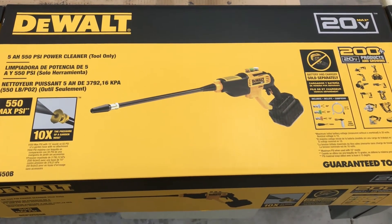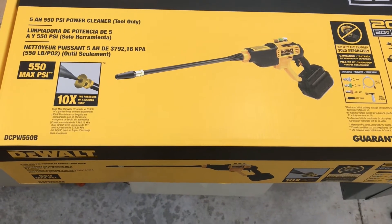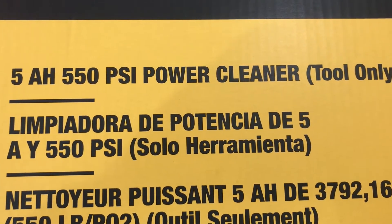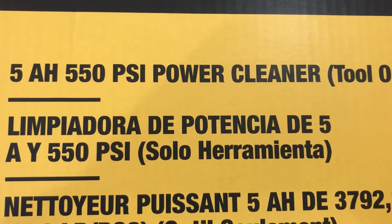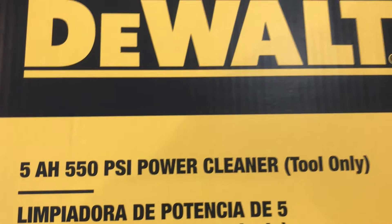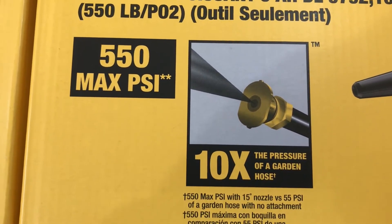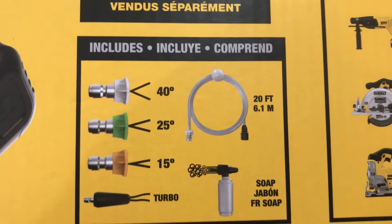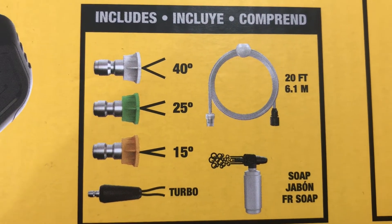Here's the box the unit came in. They're calling it the 5 amp-hour PS 550 PSI power cleaner — pretty simple name, not calling it a pressure washer. Quite frankly this isn't quite as heavy duty as a gas-powered pressure washer, or even a 120-volt pressure washer. I do have one that plugs into an outlet that has a bit higher PSI than this. But this thing is really working great. So the specs: 550 max PSI on the unit.